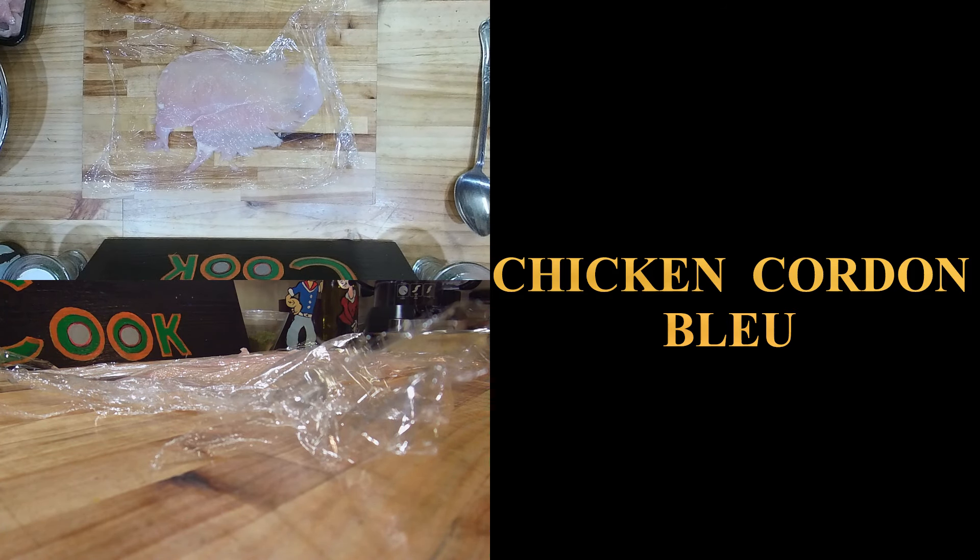Today I'm using thinly sliced honey ham. In the past, what we used to do is take a whole ham, grind it up almost like chopped meat — almost like hamburger — and mix the cheese in with it. Then pound the chicken out, put that filling in with a spatula, and roll it that way.